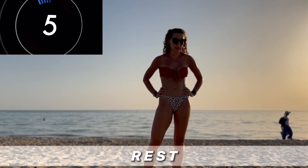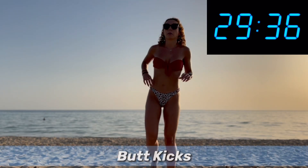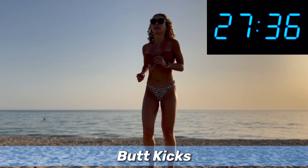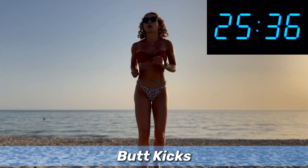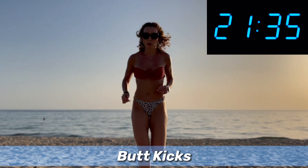Two more moves — butt kicks coming up. Another favorite cardio exercise.